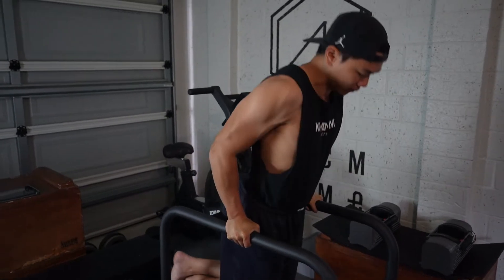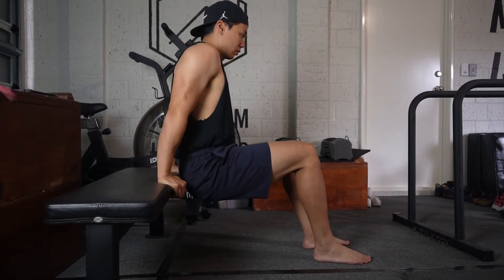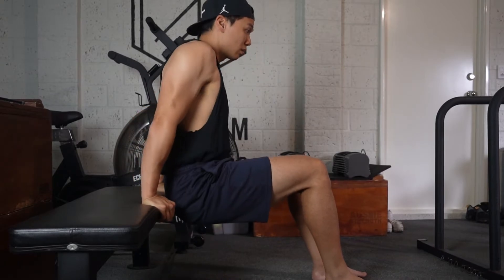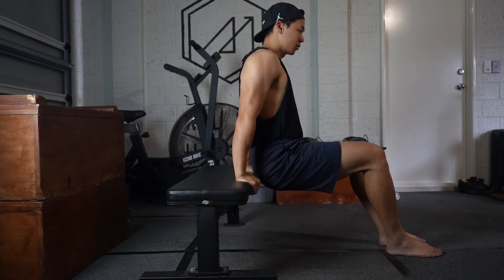Now let's go into some of the errors that most people make when practicing for their first dip. The first and most common error with exercises in general is not going to full range of motion. When starting a new exercise, it's fine to practice partials, but if you don't eventually push into full range of motion, it becomes a bad habit you have to untrain. So no matter what, make sure you practice full range of motion.